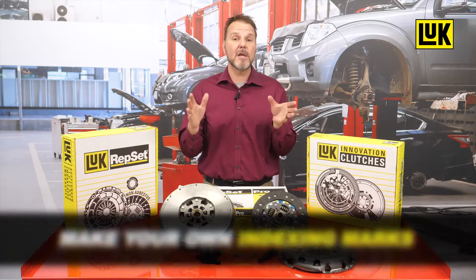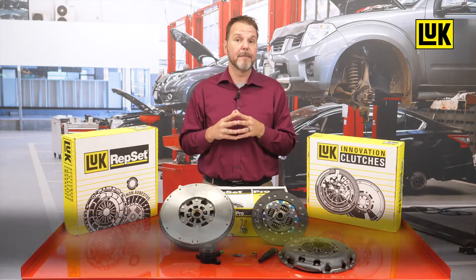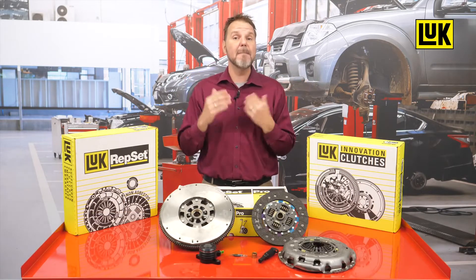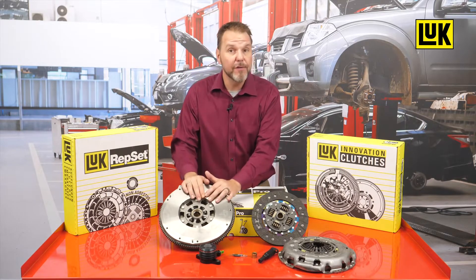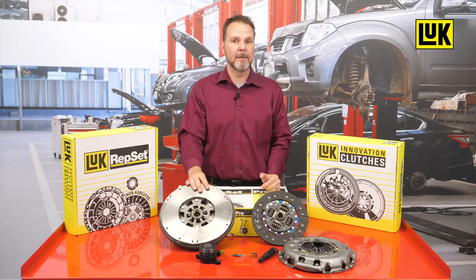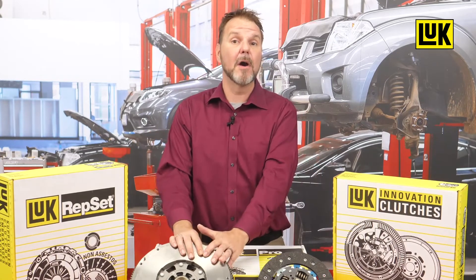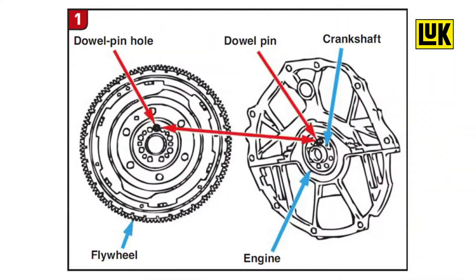When removing a dual mass flywheel from 2002 to 2012 Infinities and Nissans, it is recommended to make your own indexing marks on the flywheel and crankshaft. When installing the new flywheel, make sure to transfer your marks from the old flywheel to the new flywheel to ease installation and ensure proper indexing.